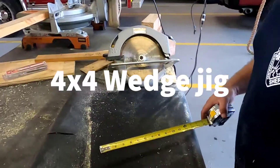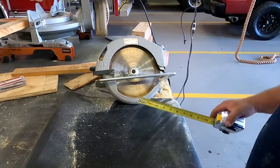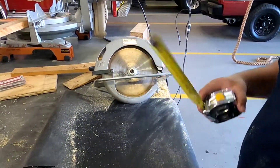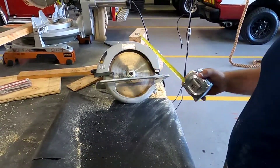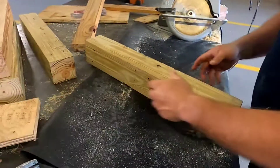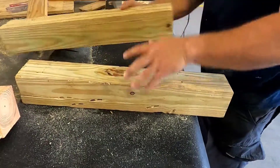All right, so now we're going to do the 4x4 24-inch wedge jig. Same thing - measure from the arbor down to the blade, make sure that we're good, which we did last video. Then from the inside of the blade to the outside of the shoe, we're at two and a quarter. So we're going to go ahead and put this together. We're going to need four pieces of 4x4, 24 inches long. I'm going to use this scrap piece and find my good piece.